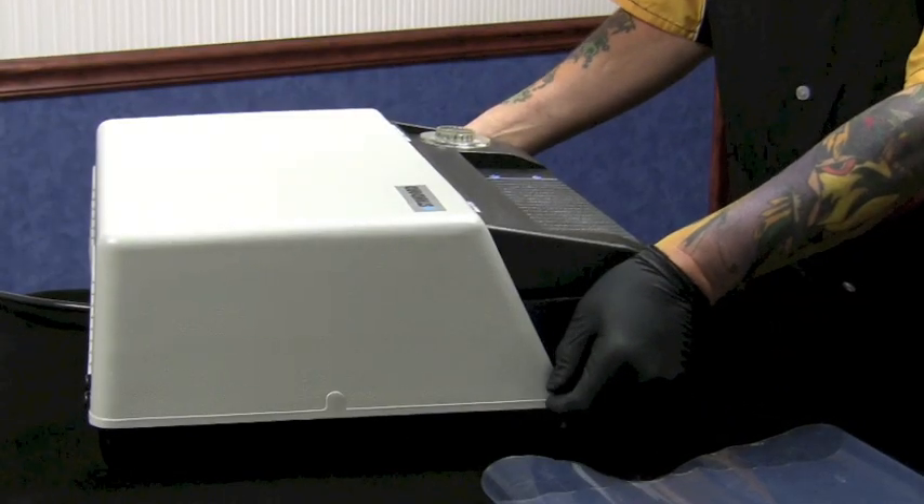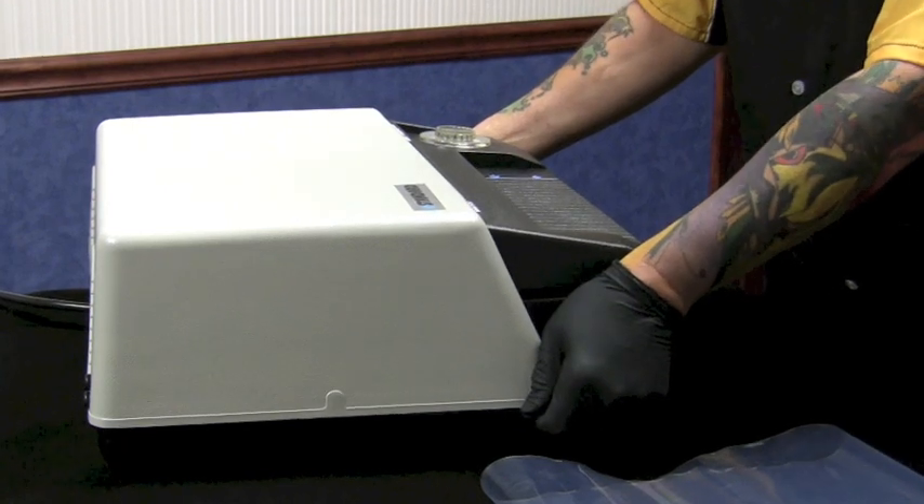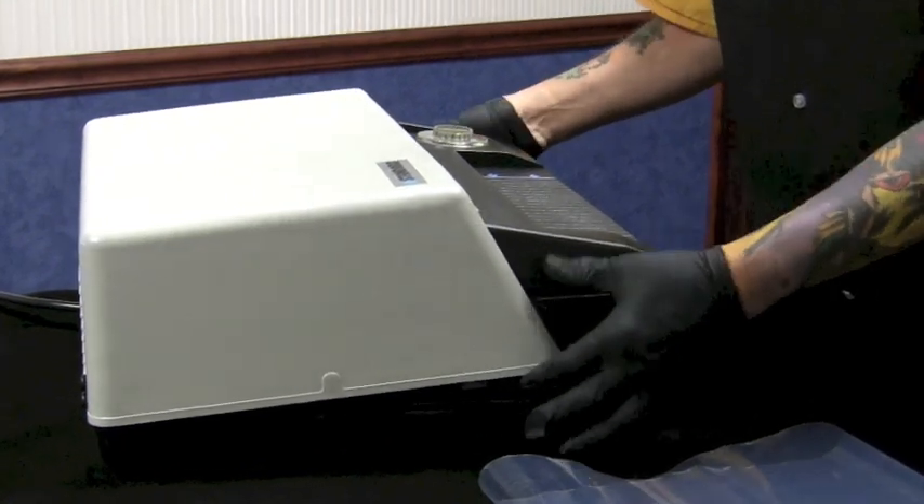National Tattoo copy belt changing demonstration video. Works for all standard and 3M model copiers.